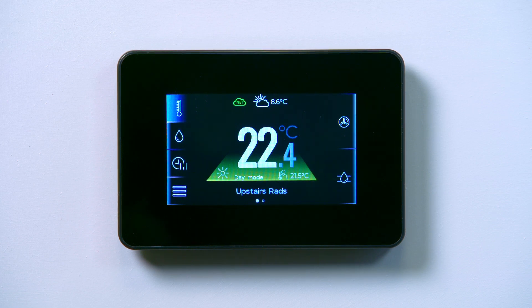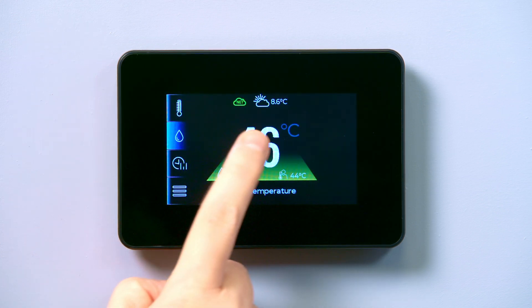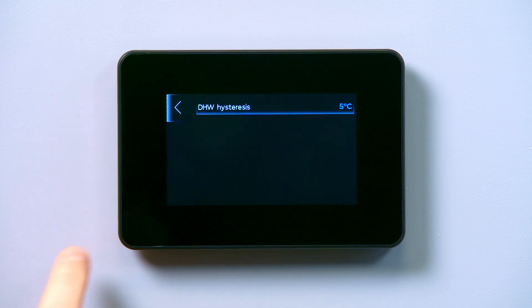First, check if heater support has been enabled. Select the water icon on the home screen and then tap the temperature in the centre of the screen, then select additional settings, which is the bottom icon on the left. If only domestic hot water is visible, heater support needs to be enabled to set up Legionella protection.